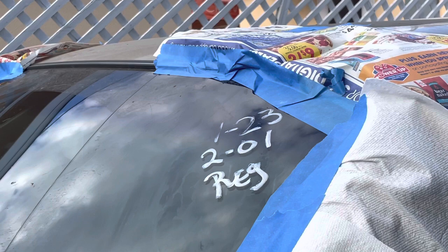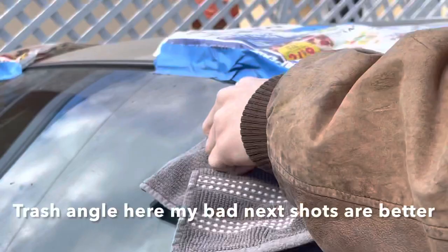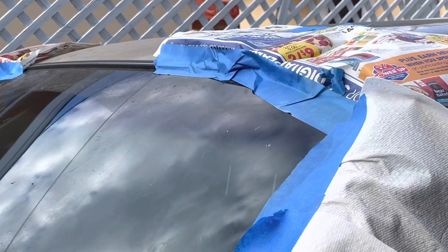Simply get your brake clean and your clean rag. Angle it downwards and spray. Give it some elbow grease. Make sure you wipe off the brake clean if it starts getting down towards any rubber or any paint. Then go do that to all the other sides, all the other markers, and I'll show you the finished product.